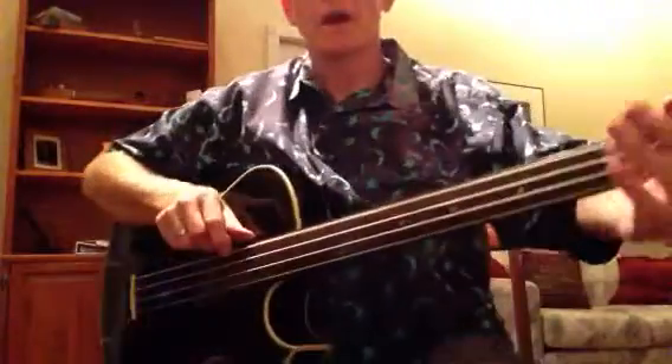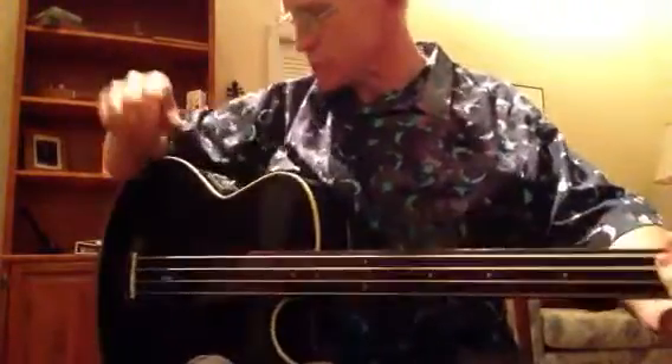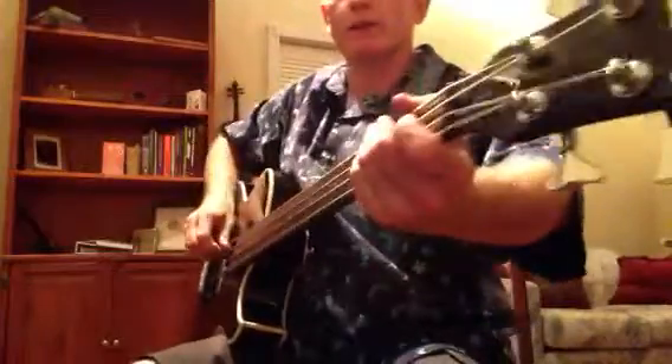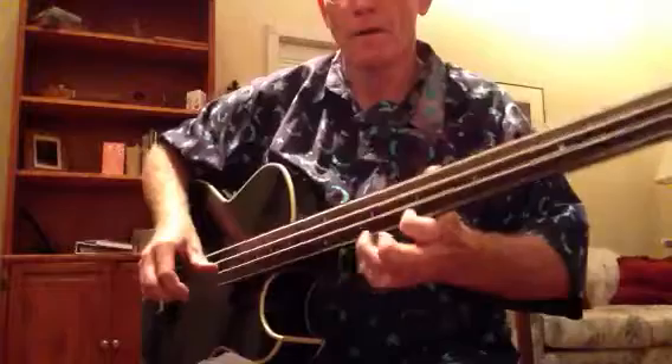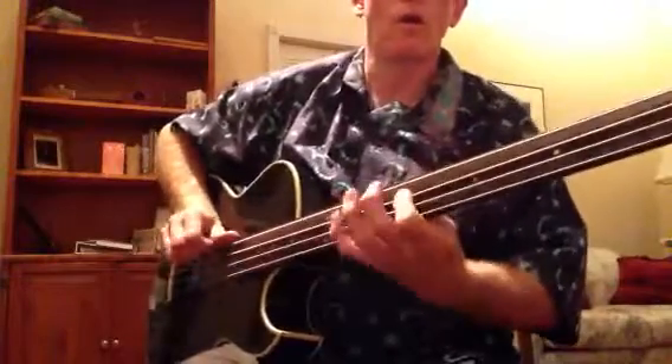Hang on, I've got a ball here for the doggie. Hi folks, this is my Washburn AB20 Acoustic Electric Bass — no frets. You can get all kinds of cool tones with your right hand on this.